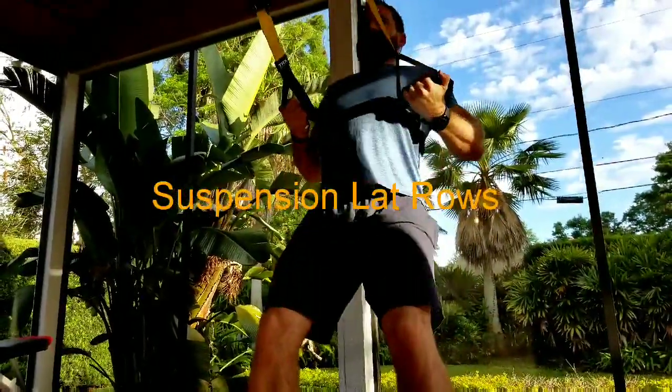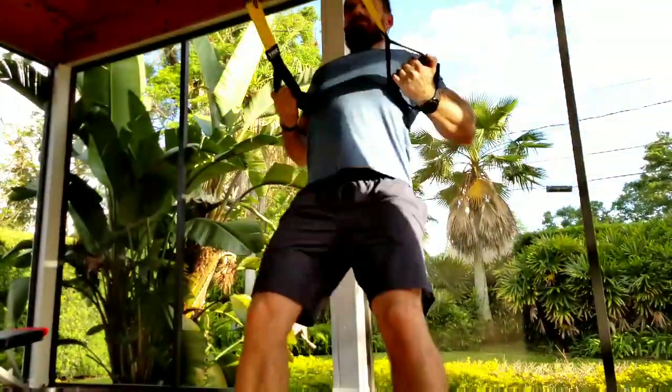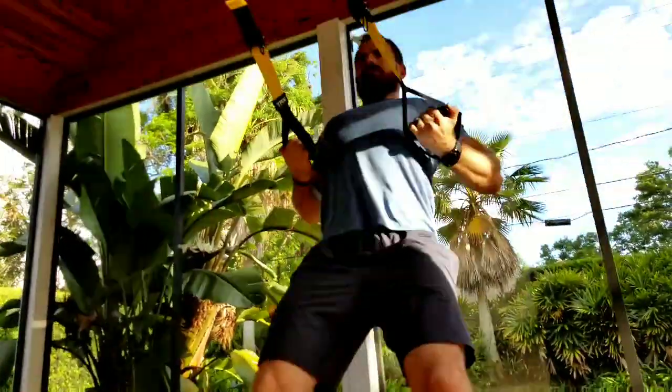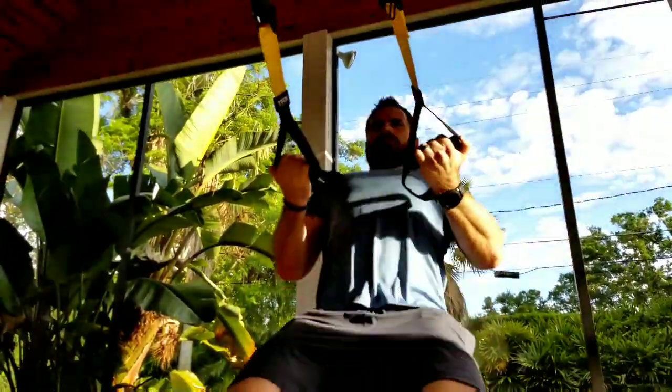If you don't have access to a pull-up bar, you can still train your lats by doing suspension rows. The muscle activation here is almost identical to dead bar rows.